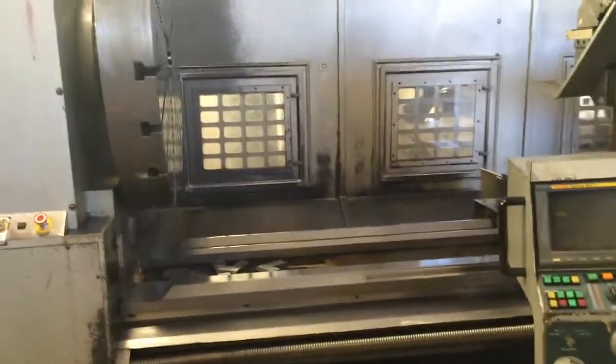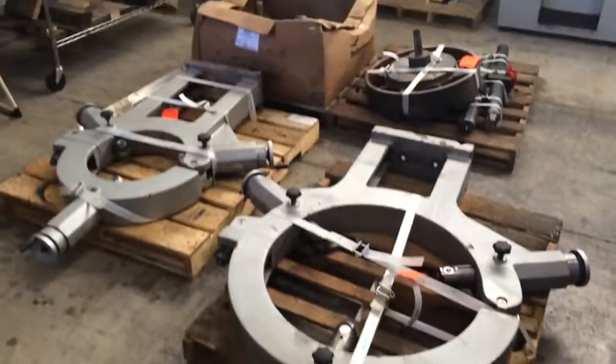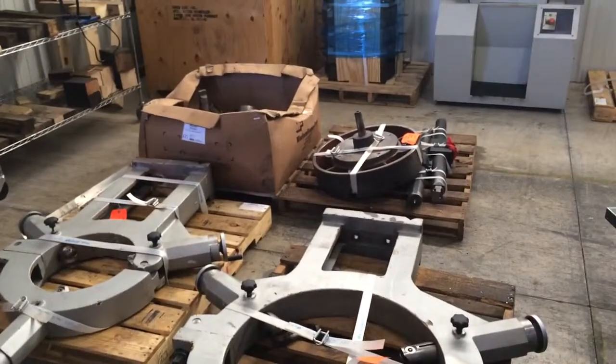It has a 50 inch bore jaw chuck, a couple of steadies, and another smaller chuck.